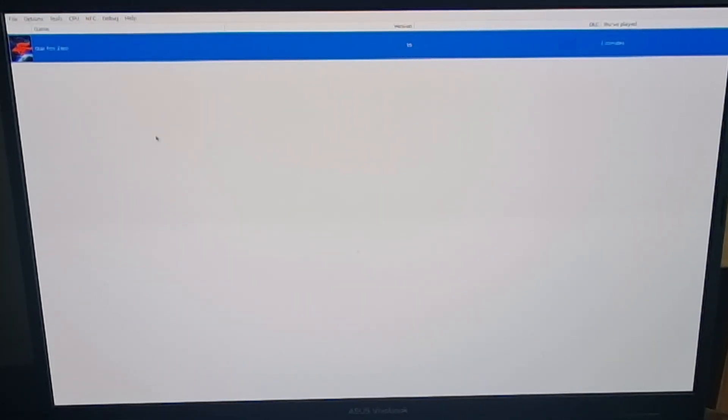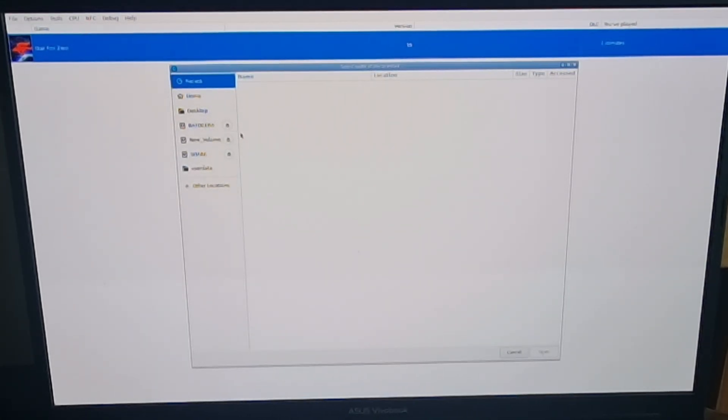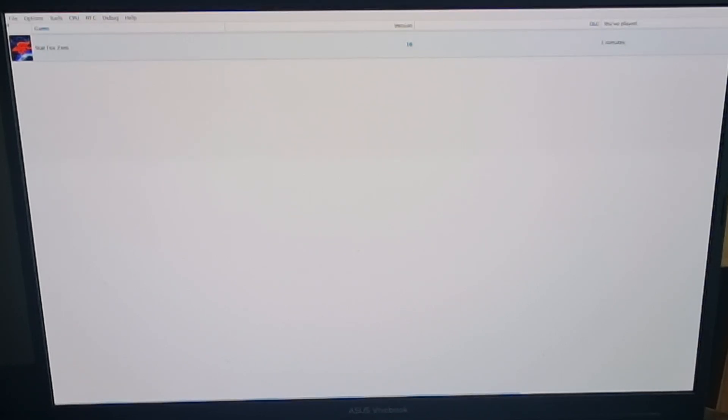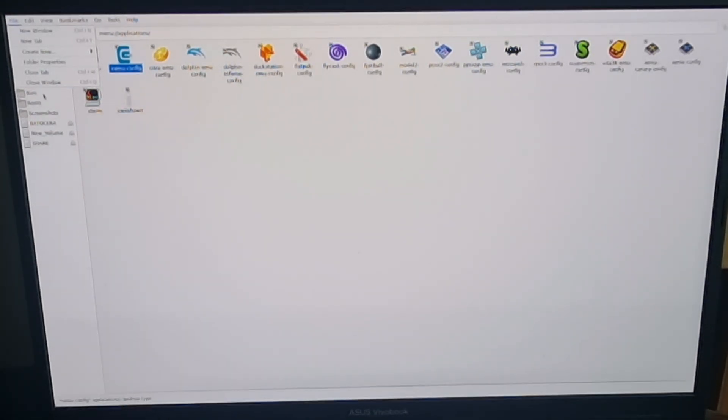Whilst we're in here — if you've got DLC or game updates for your Wii U games, it's a very simple process. Just go to File and then Install Game Title Update or DLC. Simply navigate to your DLC or game updates and click on it to open and install it — it's that easy. I don't have any DLC or game updates for this one, but that's how you do it. So let's close out and go to File and Exit, then File and Close Window.